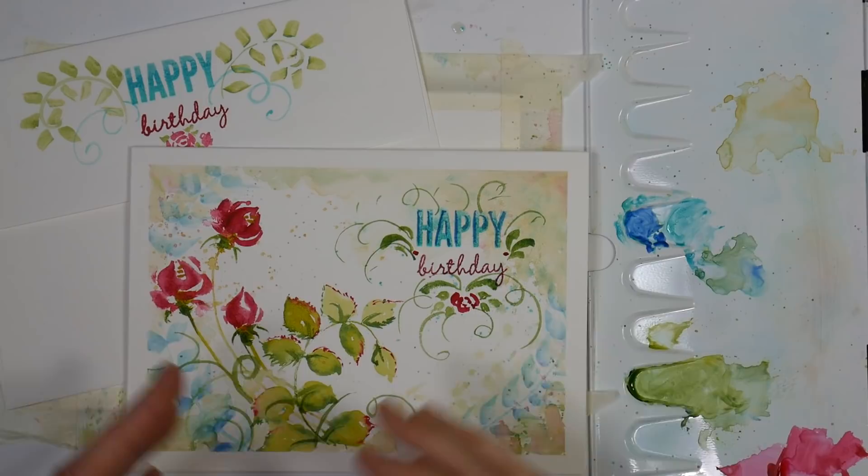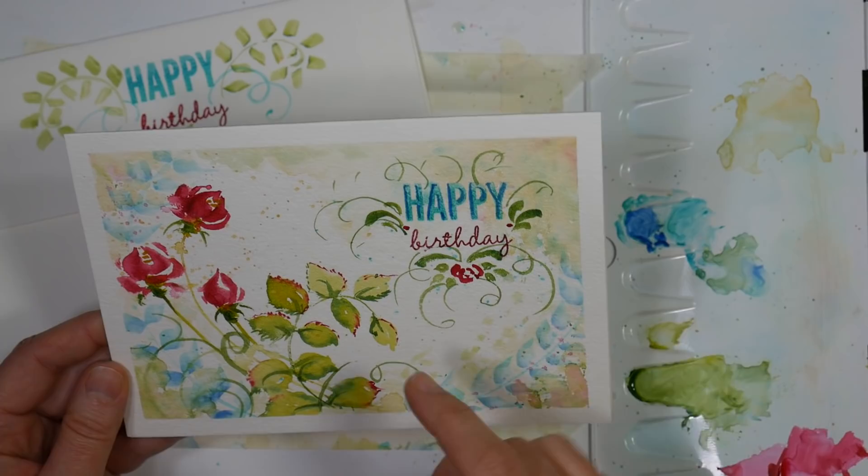Hi there, Lindsay here, the Frugal Crafter. Today I have a very easy beginner watercolor Wednesday for you. We are going to paint this little motif here on a greeting card.